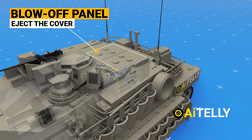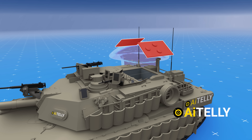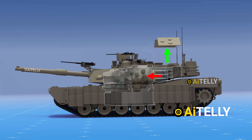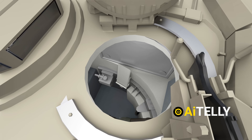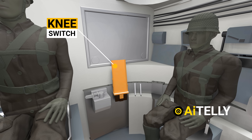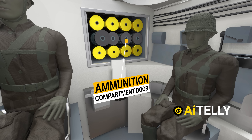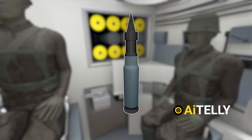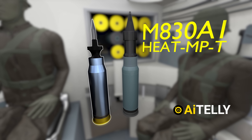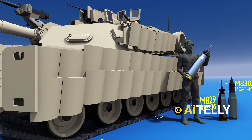This is the blow-off panel, programmed to eject its cover when a round is hit. This is done to direct the explosion upwards instead of towards the crew compartment. Inside the tank, opening the door requires putting a knee on the switch and the ammunition compartment door slides open. It can carry different variants like HEAT MPT, which is the main round, although it is not as accurate as the M829 series armor-piercing fin-stabilized discarding sabot.